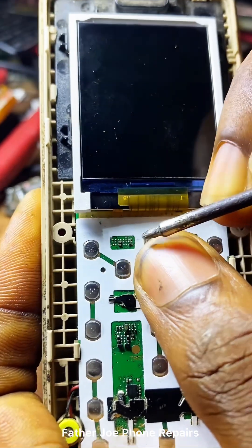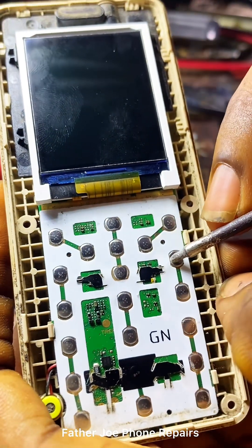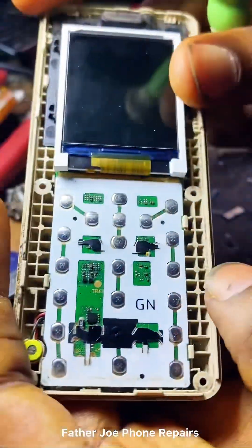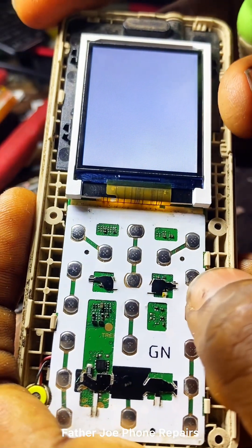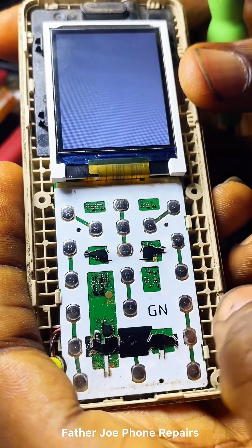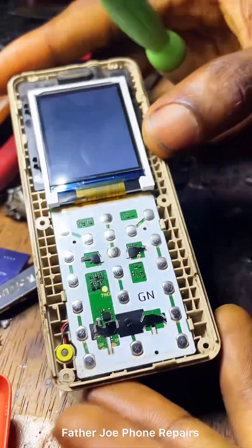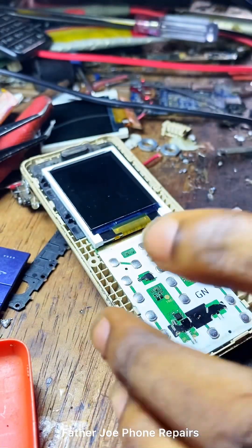After removing it, you can see it is not showing white anymore. Both capacitors — I'm going to replace them with new ones. If you have a new one, use it; if not, get one from the same panel and replace it back. If after you remove them it stays showing white, please use your rework station or soldering iron to put it back.